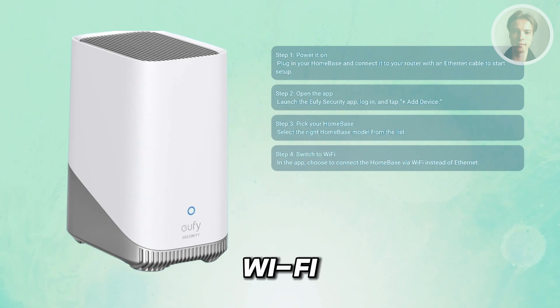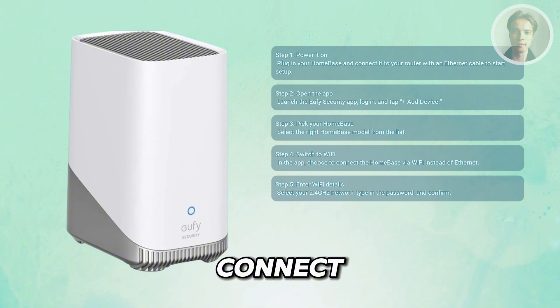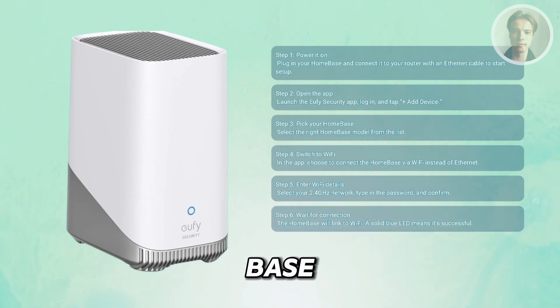Select your home Wi-Fi network from the list, type in your password and confirm. Make sure you connect to a 2.4 GHz network, since the home base doesn't support 5 GHz Wi-Fi. After you confirm, the home base will disconnect from the internet and try connecting to Wi-Fi. Wait for the LED to turn solid blue — that's your signal that everything worked.